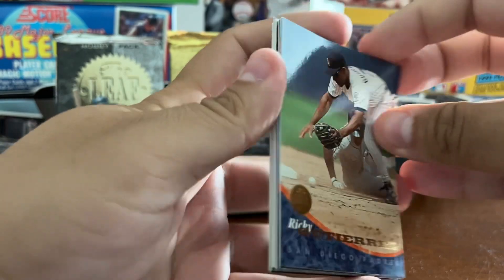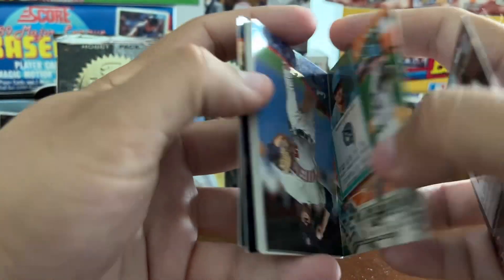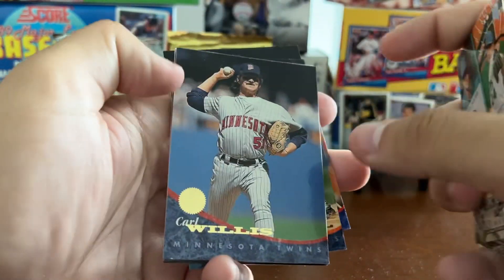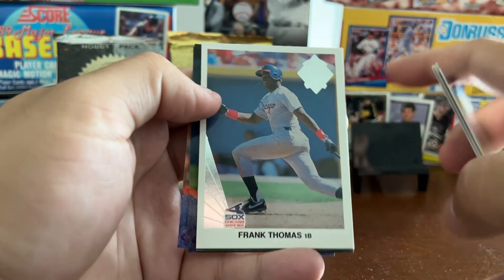The player selection is terrible. Ricky Gutierrez, Richie Lewis, Carl Willis — just a bunch of no-names. Todd Benzinger, Jay Buhner again.